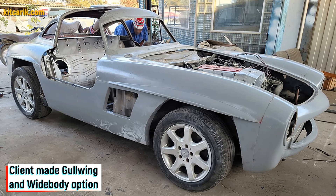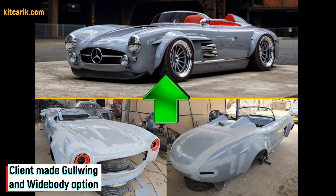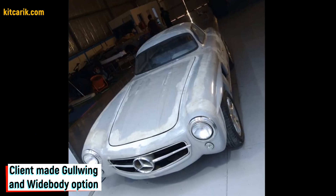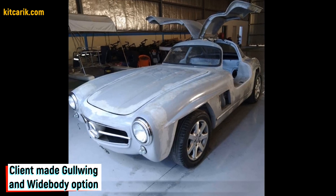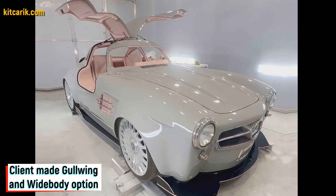The finished fiberglass car body kit is installed on a suitable donor car or on a homemade frame. My client used a Mercedes SLK as a donor car. The Mercedes-Benz SL 300 Speedster widebody replica and the Mercedes 300 SL Gullwing are both ready.